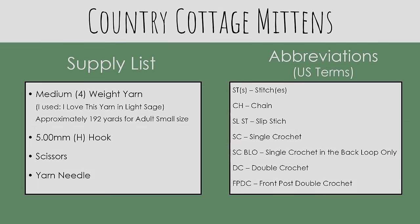For yarn you'll need a medium four weight yarn. I'm going to be using I Love This Yarn in the color light sage. For the adult small size you'll need approximately 192 yards for two mittens. You'll also need a five millimeter or H hook, scissors, and a yarn needle. You can check the description box below for gauge as well as measurements for the adult small size.